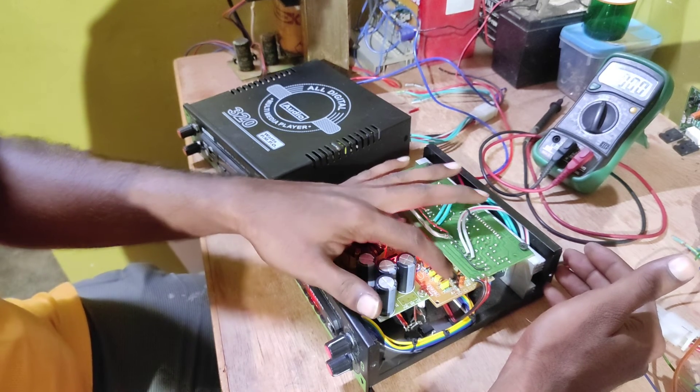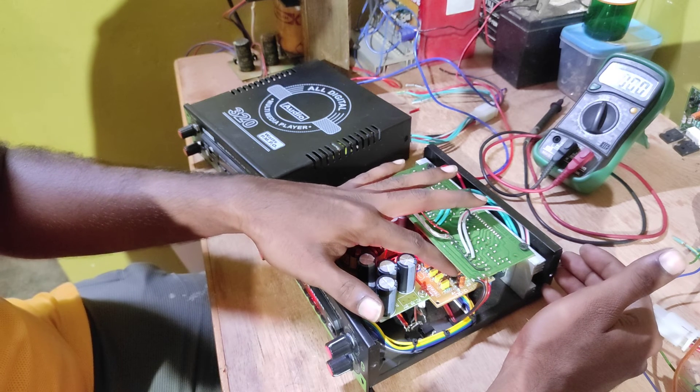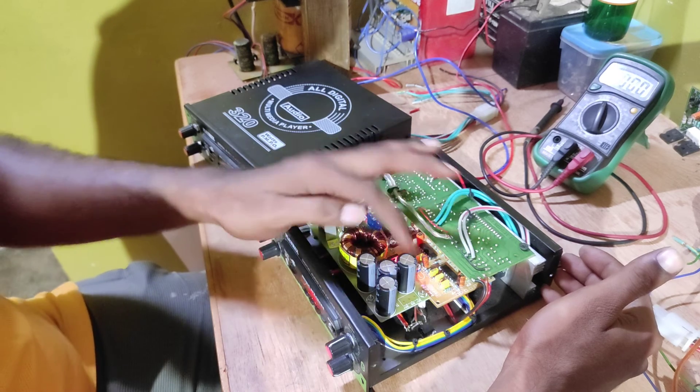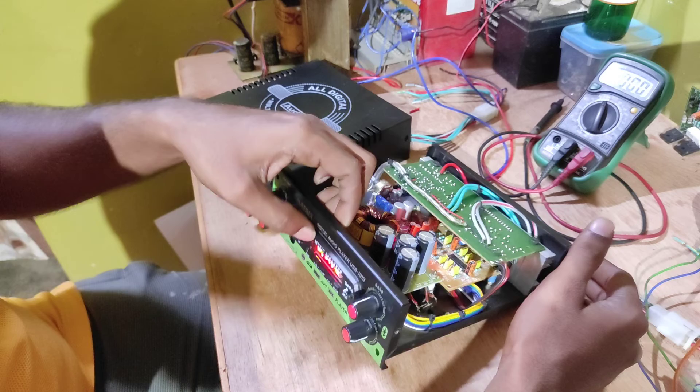This is a power supply board. This is a USB board. This is an iPlay board.